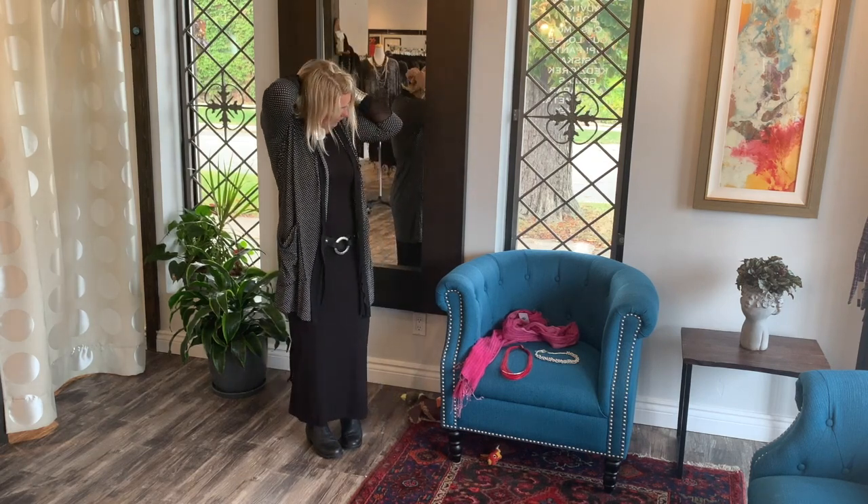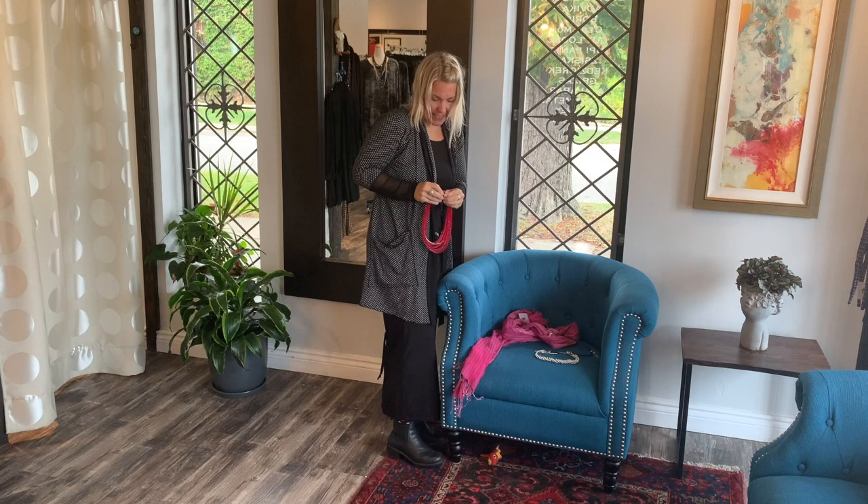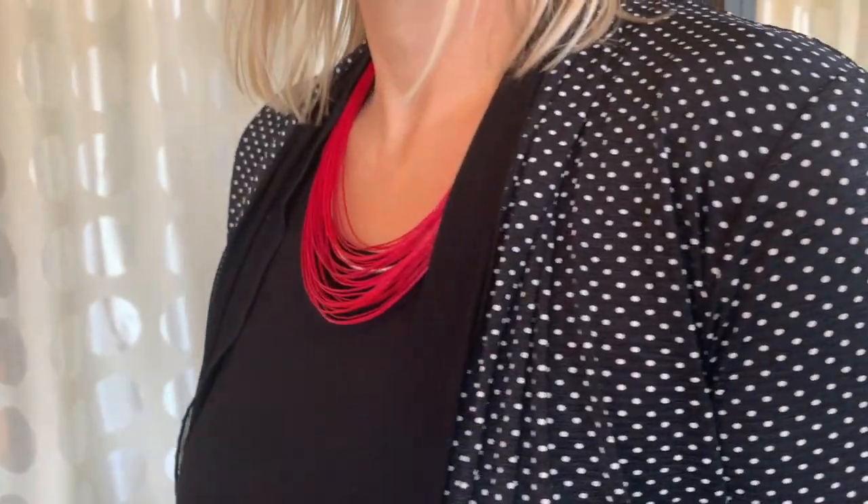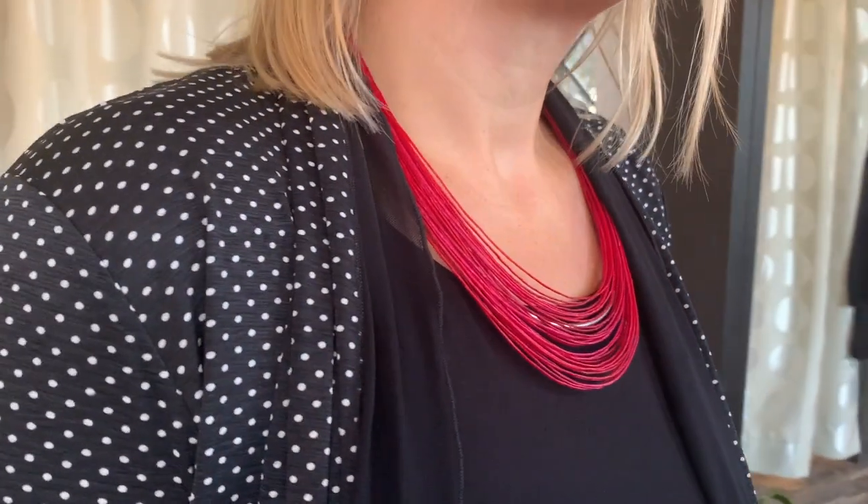Of course you can have a pop of color and get in a moth necklace, which are great. They're so light and easy and they just hang so nicely in your neckline.